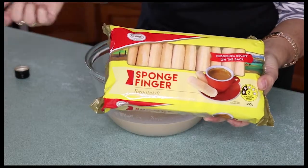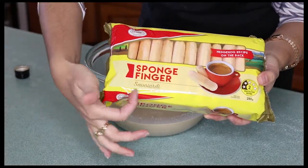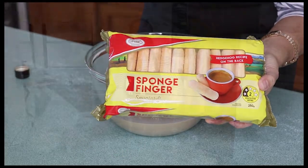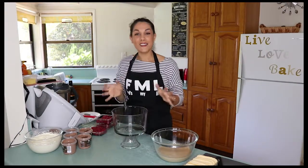These are the biscuits I'm using for the recipe — Savoyardi biscuits, Italian sponge finger biscuits, perfect for trifles. Now comes the fun part: it's time for assembly!